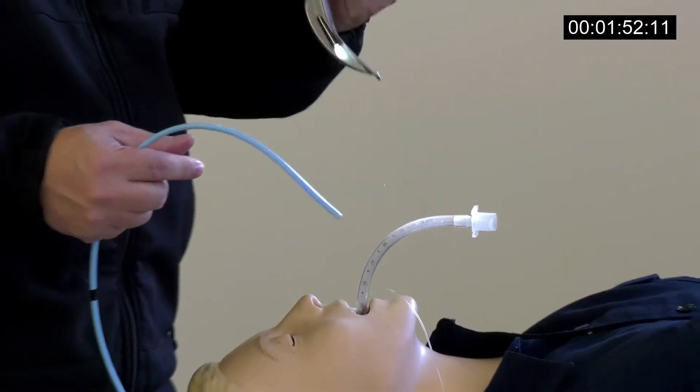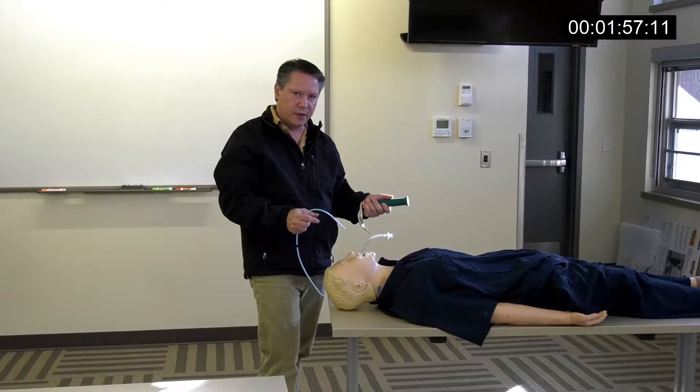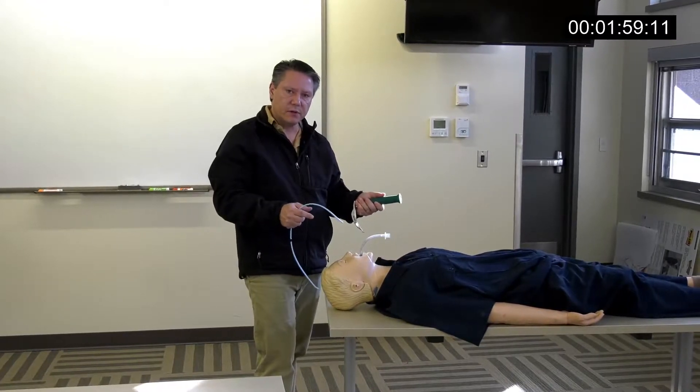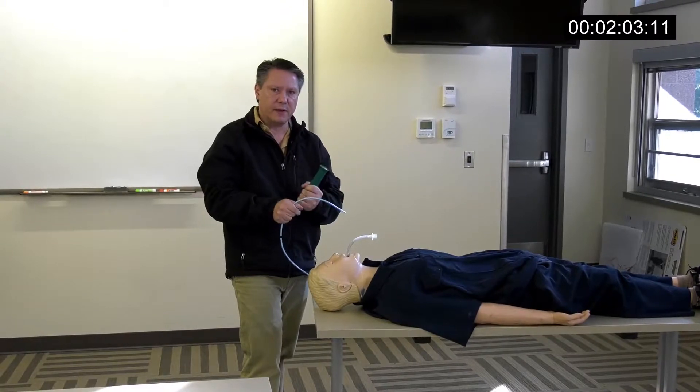The advantage of this is: by locking this to the handle, you keep the blade in the mouth, which gives you the opportunity to see a little bit better as you float the tube in there, and it makes the tube go in a little bit smoother. Give it a try. Thanks a lot.